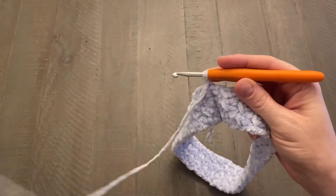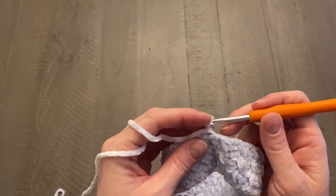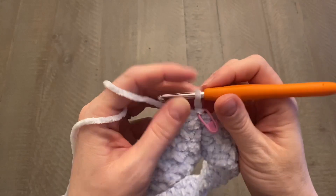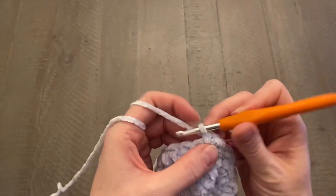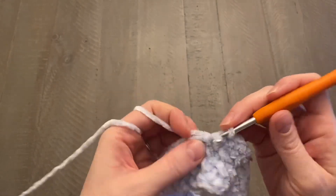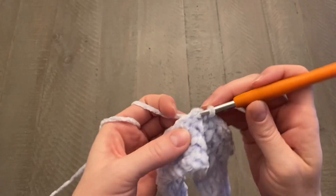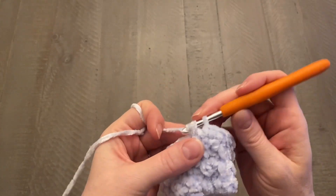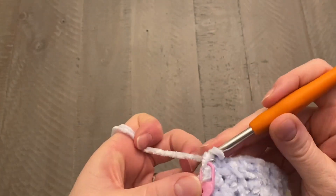Now we're going to start our first round. Grab a stitch marker if you'd like to keep track of where your chain is at the start. Work one single crochet evenly all the way around. Ideally you should have as many single crochets as you had rows for your band — so in my case, 70. Keep working single crochets all the way around. When you've finished that round, close it with a slip stitch in the chain one space from the beginning of the round.